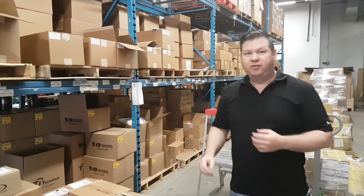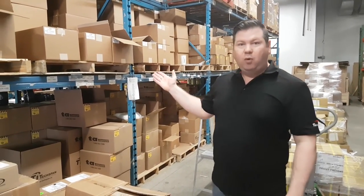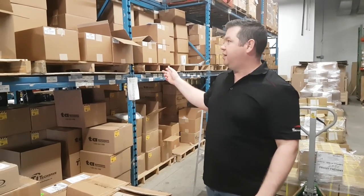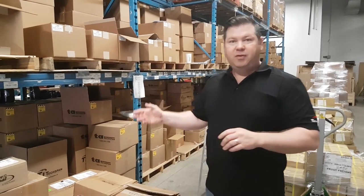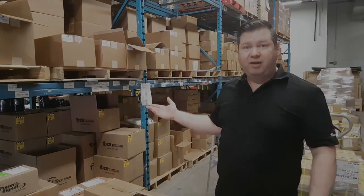Here we are inside Texpan Industries. Today we're going to test the Arctic Ties and how well they handle cold weather temperatures. We're going to grab three different packs in three different sizes — the 7-inch, 11-inch, and 14-inch. One we will freeze in a block of ice, and the other ones we'll put in the freezer, and we'll test them out tomorrow after they've been frozen.